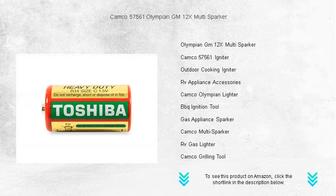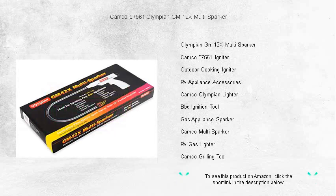Its unique design requires no batteries or fuel, ensuring it's always ready to provide over 100,000 sparks for a seamless start. Safety doesn't take a backseat, thanks to the comfort grip handle and its extended length, which keeps your hands at a safe distance from the flames.